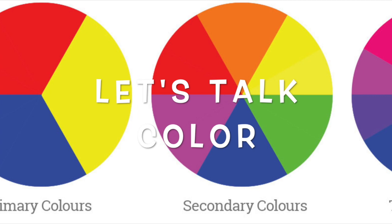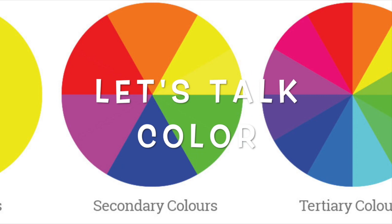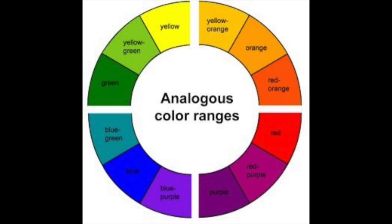Let's talk about analogous colors. Analogous colors are good for mixing — when you look at a color wheel, they're the colors that are beside each other, they're neighbors. For example, violet, red-violet, and red would be an analogous set. Yellow, yellow-green, and green would be a great group to mix. I wouldn't mix blue-purple and blue-green together because that purple and green will give you a mud problem.